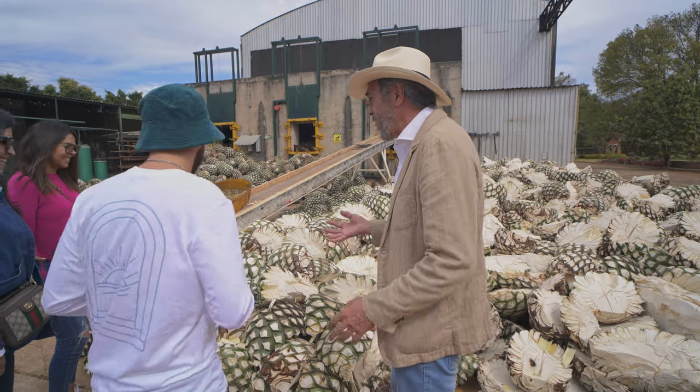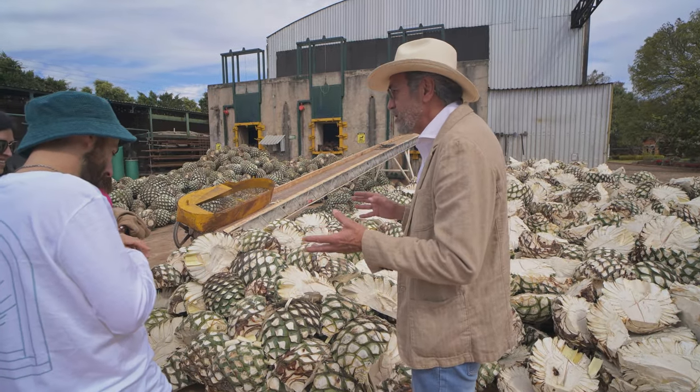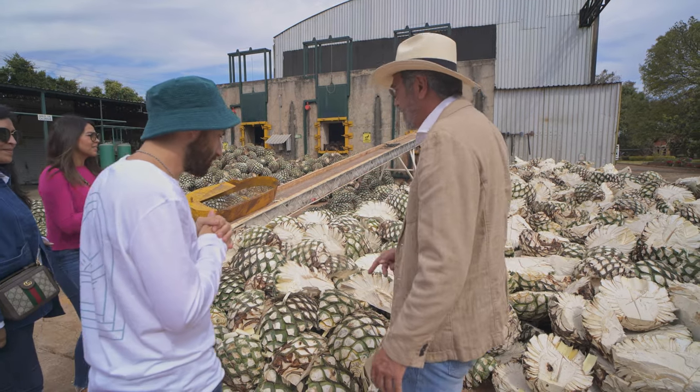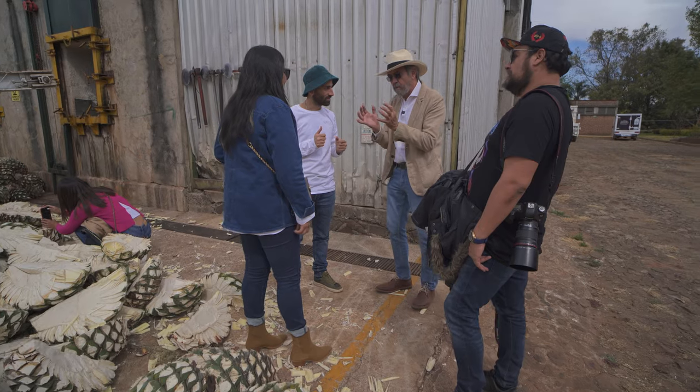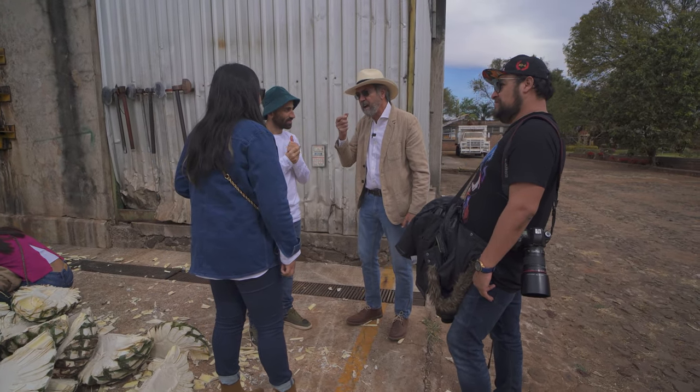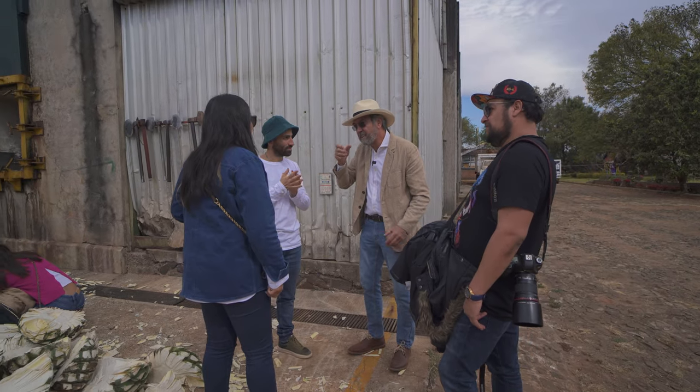We are from everywhere. But I need to let you know something that makes the difference between the big ones and us — it's like a diamond without polish. But the notes that we are smelling are the same that we are going to taste.